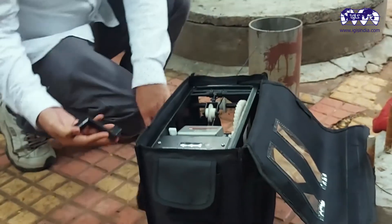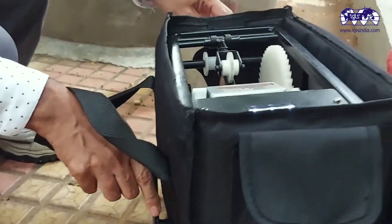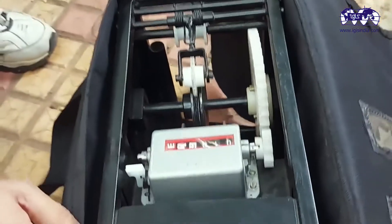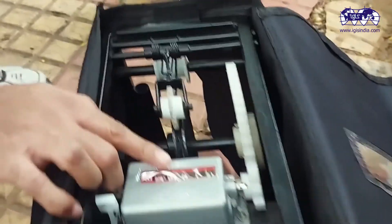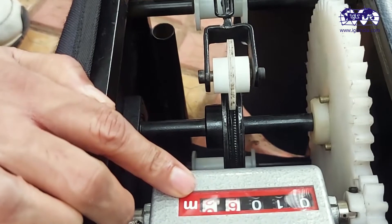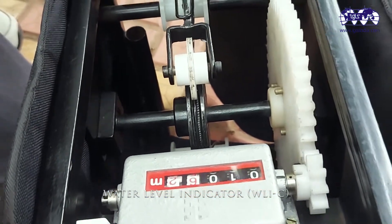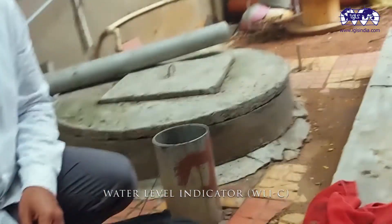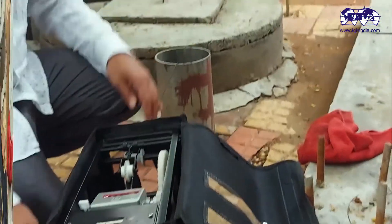Just to make sure of the accuracy, take out the handle and try to rewind it back. If you do it again, your measurement reads 10.62 — that is 10 meters, 62 centimeters. This is the measurement of the water level.